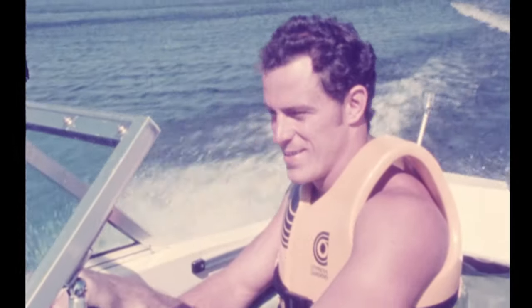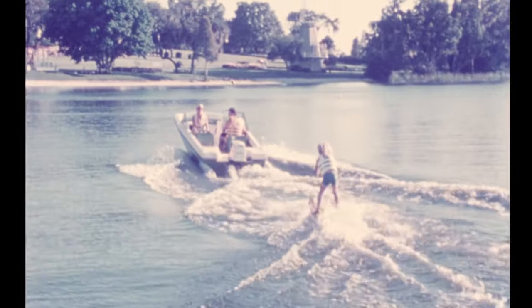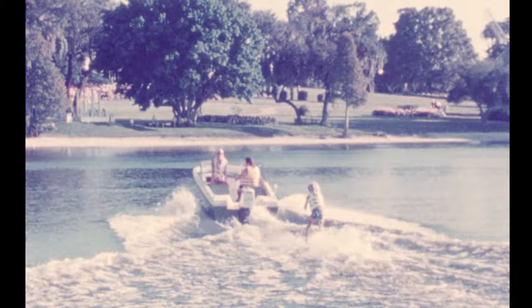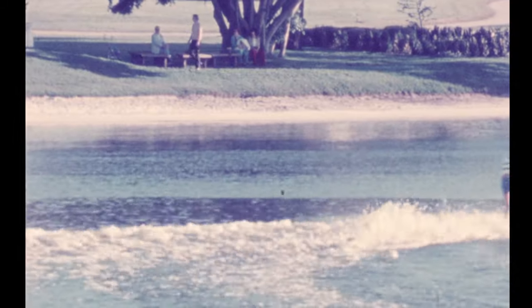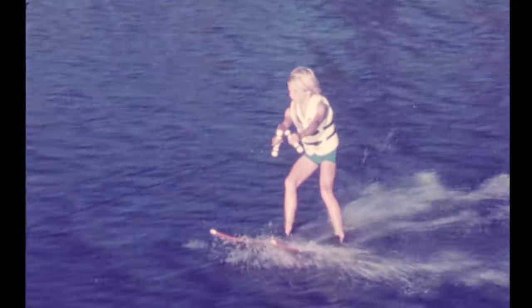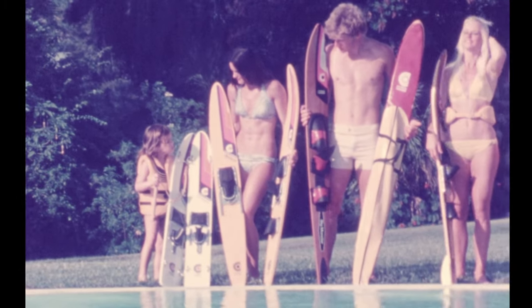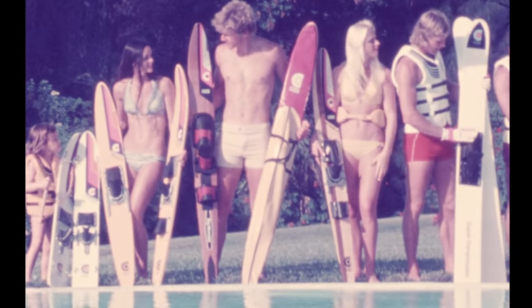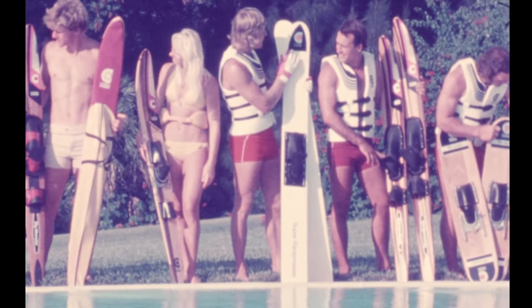Skiing is a family sport too — one where you can watch or participate. You might say Cypress Gardens makes it easy. Whatever your needs are in water skiing, Cypress Gardens is the only name you'll need to know. Cypress Gardens does make it easy.